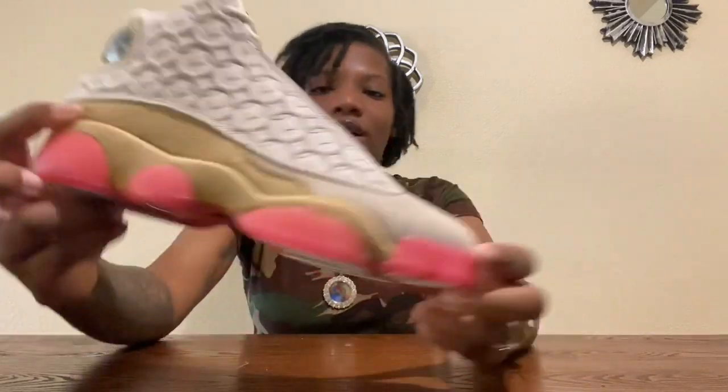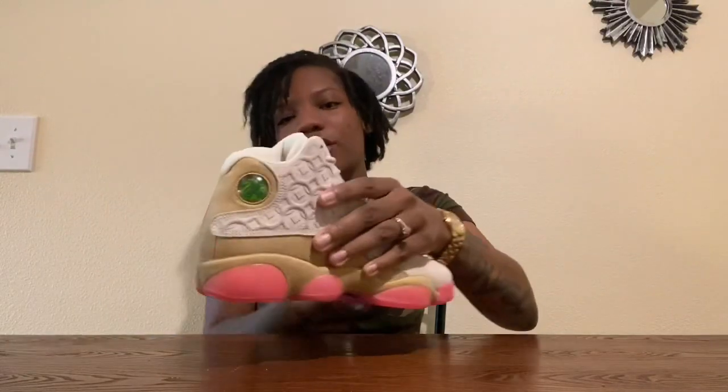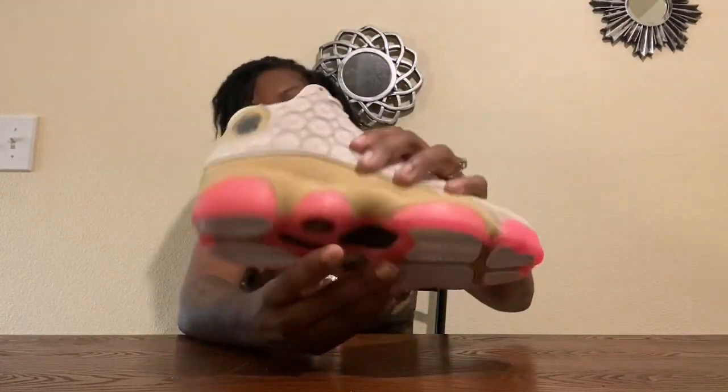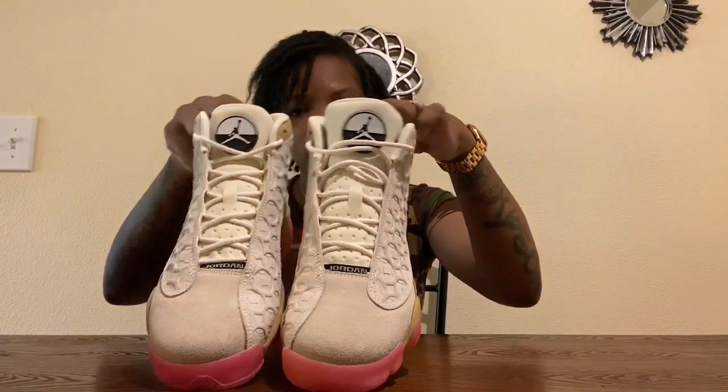I'm happy it doesn't have like flowers and all the extra stuff the other Chinese New Year shoes have — these are kind of plain and simple, straight to the point. Here they are. The gum sole — I call it gum because it looks like bubble gum — it's beautiful. And then you have that tongue that's half black at the bottom and white at the top, which makes the shoe dope. I have not put them on ground and honestly I'm not going to. Here they are — the Chinese New Years. You have the front view, inside view, and the back view.